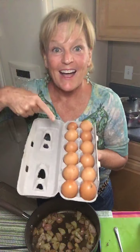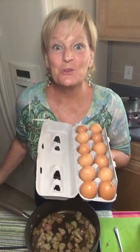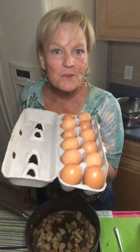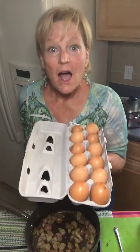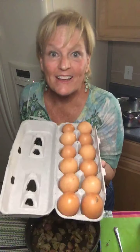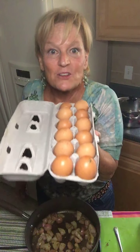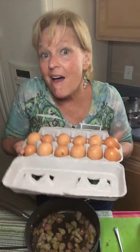Vitamin D comes from the sun. I wanted to tell you a little bit about these farm fresh eggs. When the chickens go outside and get that vitamin D, your eggs are much better for you. If you're getting eggs from the store, who knows where those chickens are? I know that Bob's chickens are outside in the sun eating worms and good food. Did you know that farm fresh eggs are lower in cholesterol? They also have the right type of fat in them and lots more vitamins.